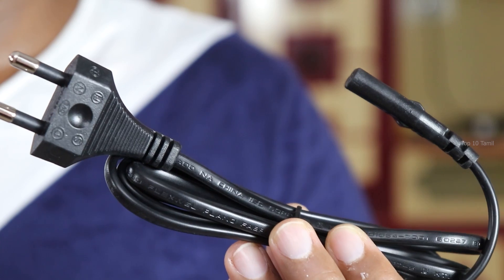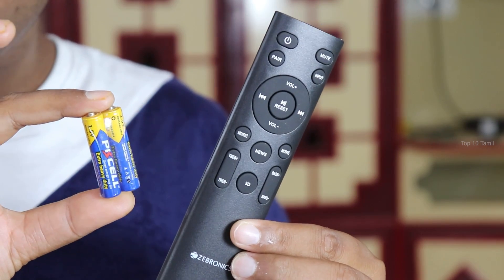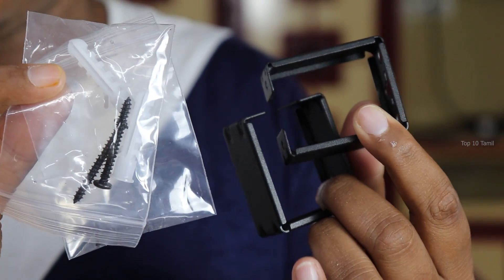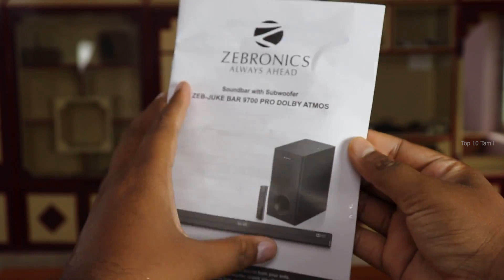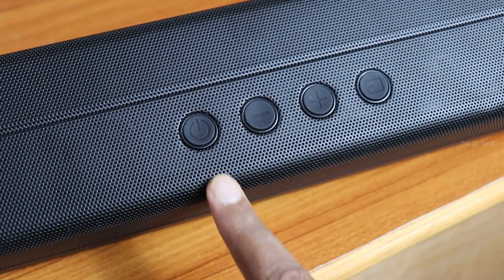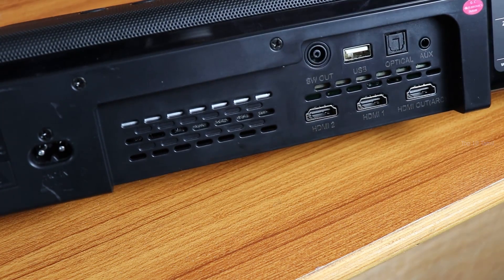In the box, this soundbar comes with a power cable, an aux cable, a remote control with AAA batteries, a wall mount with support and screws, and a user manual. The soundbar has buttons for volume increase or decrease and mode change.